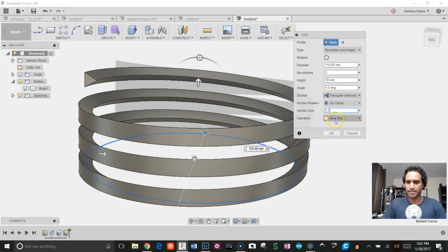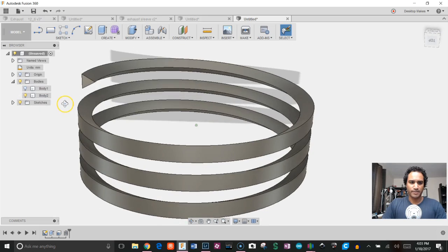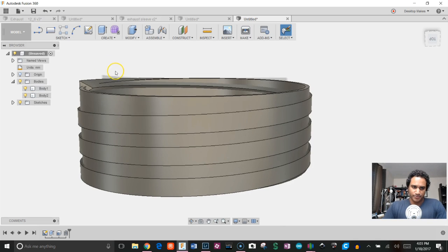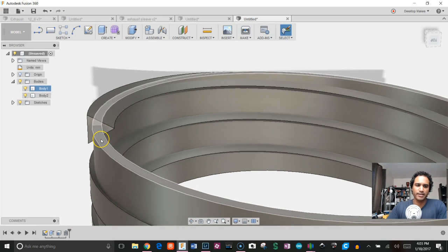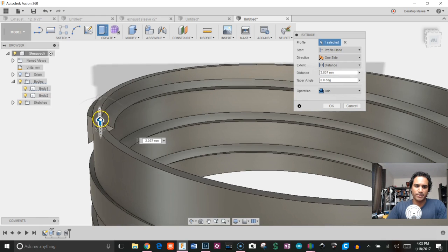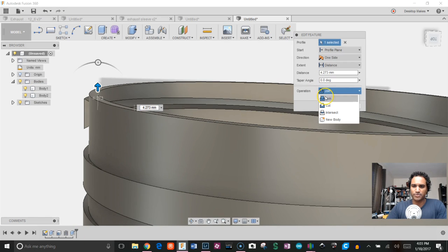I'll keep it as New Body and click OK. Now we have two bodies: the coil and the outer cylinder. I want to extrude the cylinder up past the coil. When I hit E and select it, I have Body 1 and Body 2. I bring the extrusion up past the coil and click OK — you'll notice it automatically performed a boolean union. I didn't have to combine them manually, because the operation was set to Join, and since it crossed a different body, Fusion automatically combined them.